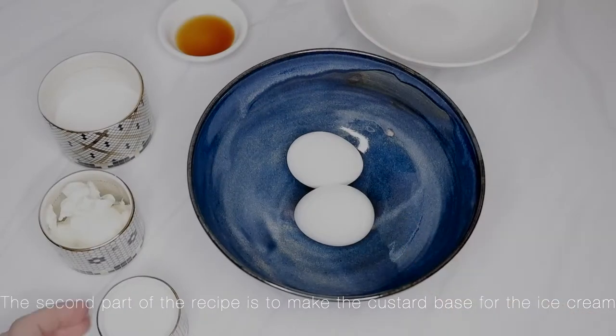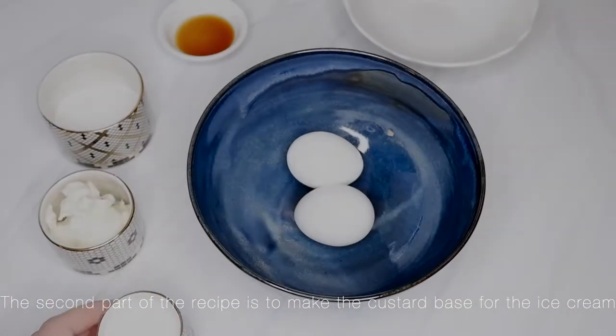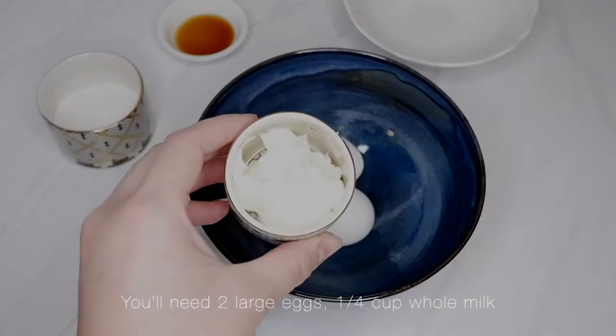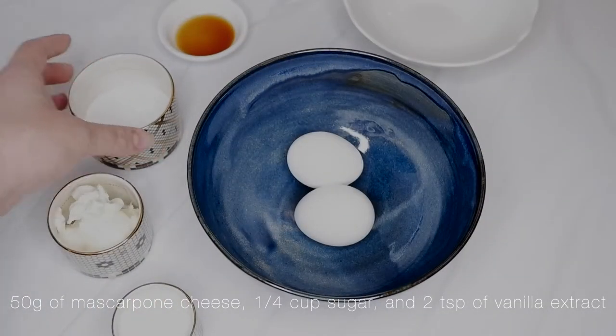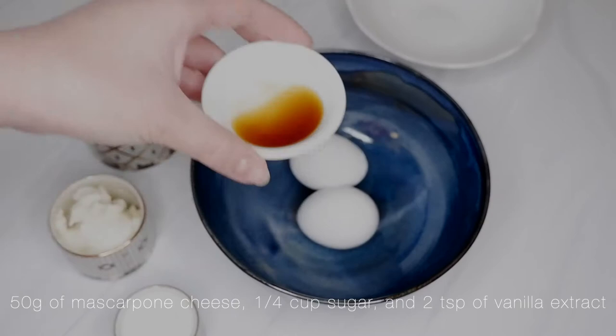The second part of the recipe is to make the custard base for the ice cream. You'll need 2 large eggs, 1¼ cup whole milk, 50 grams of mascarpone cheese, 1¼ cup sugar, and 2 teaspoons of vanilla extract.